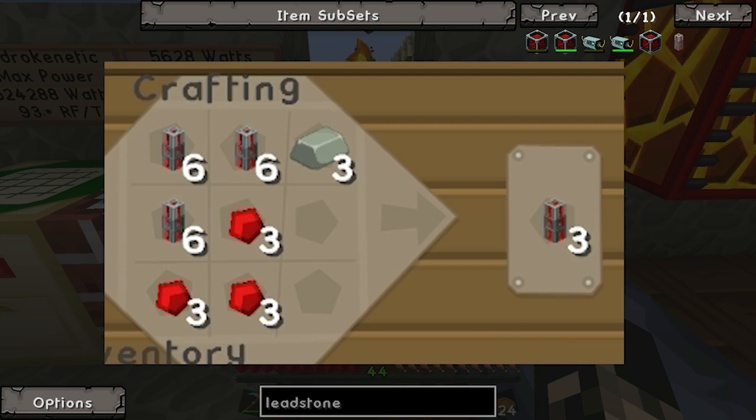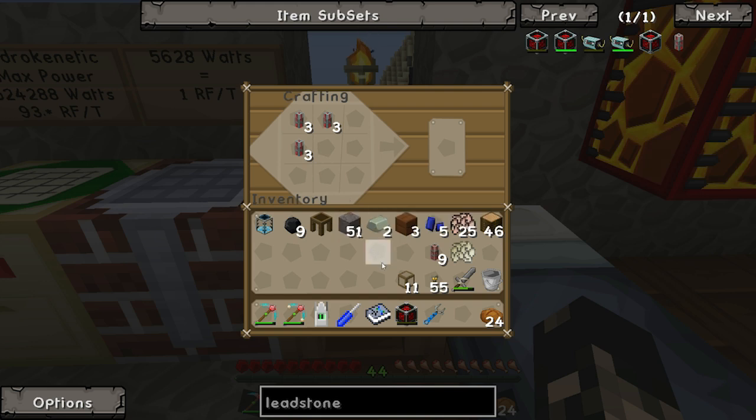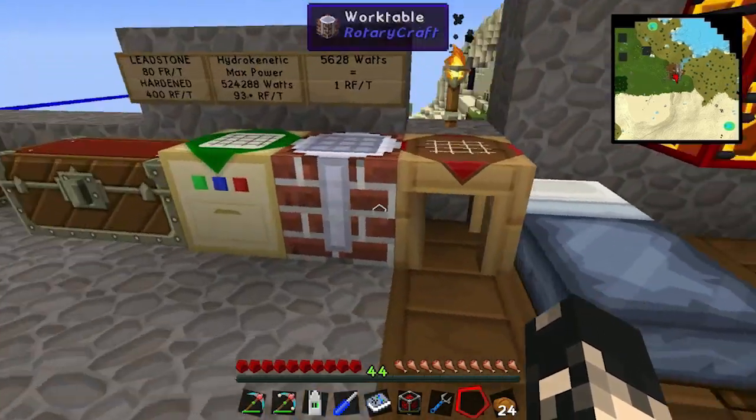I'm missing redstone now. Then 3 more. Oh I know why - the brain stops working after a while.